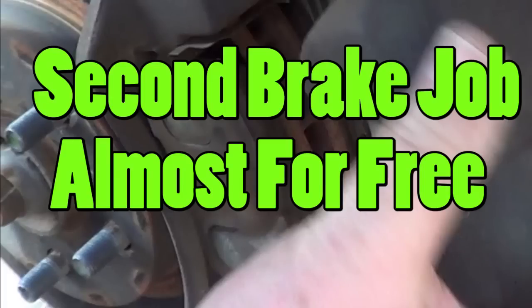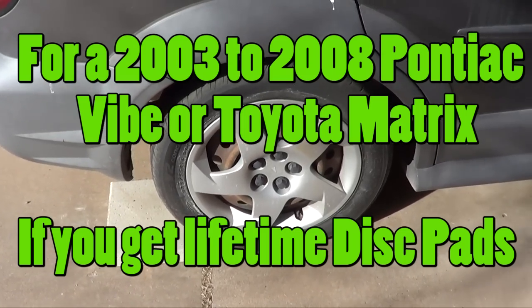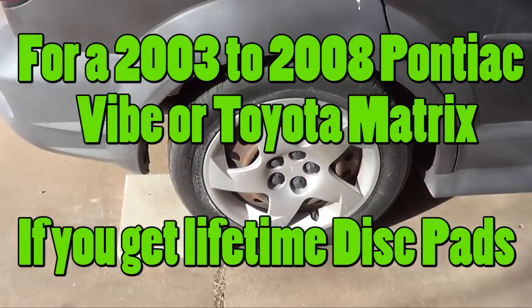Here's a quick synopsis of my free brake job — at least I hope it'll be free, because last time I paid for a lifetime warranty disc, and it's been three and a half years and it's time to replace them. So if everything goes right, it'll be free this time.